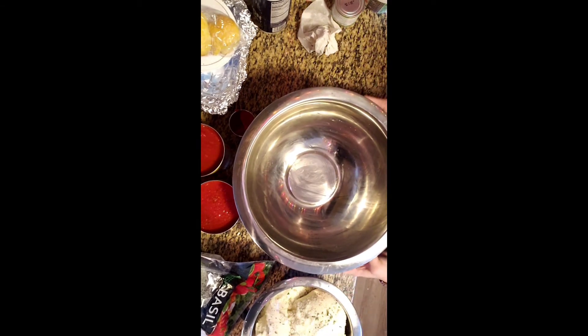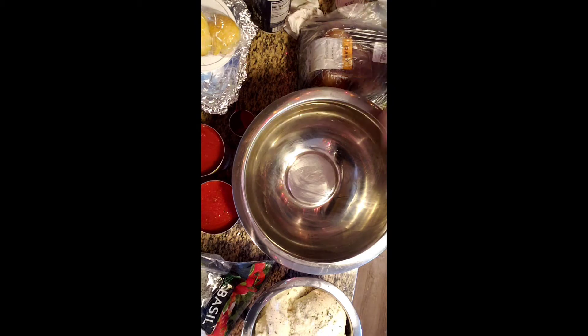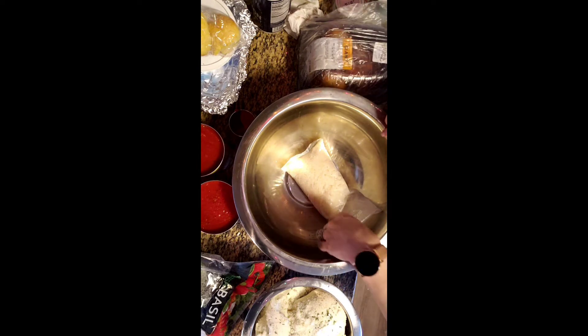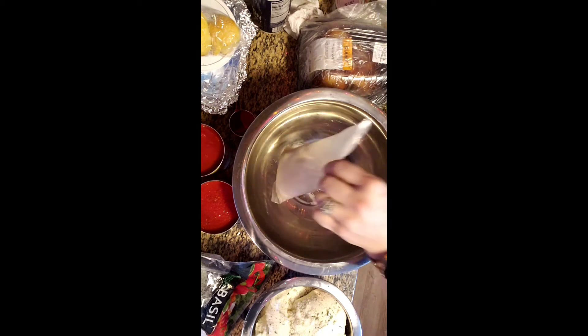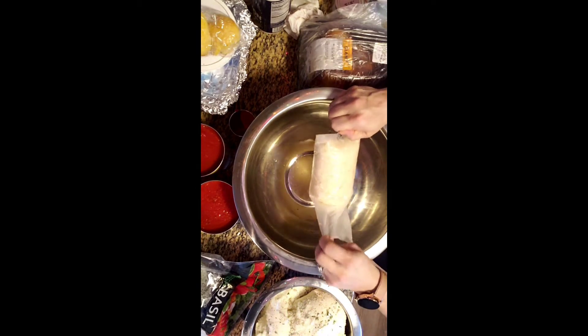Okay, so what's going in here — I'm going to break up some chicken. I have two rotisserie chickens. I boiled four bags of instant rice — this is Success family-size instant rice, eight minutes. I could have done a little bit less because it's going to cook in the oven anyway.